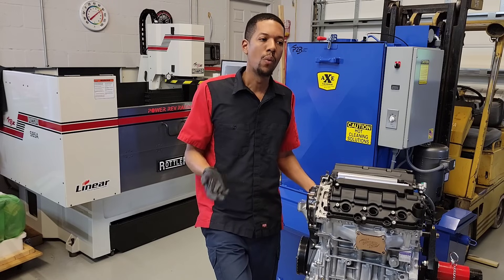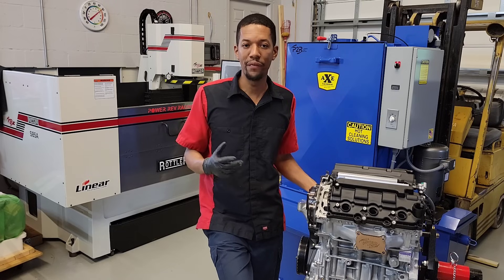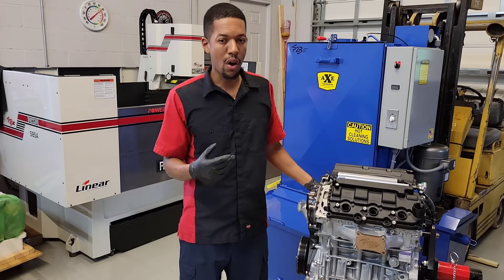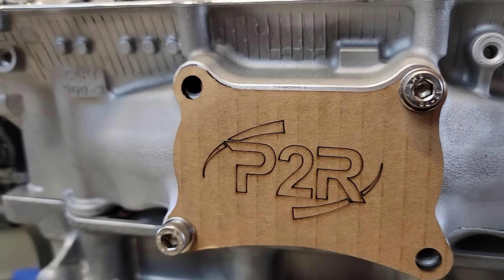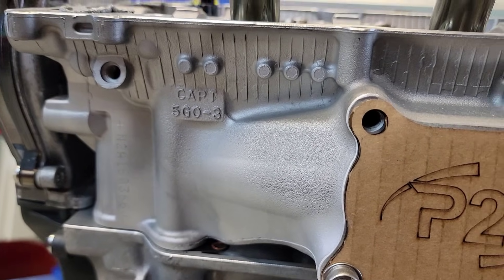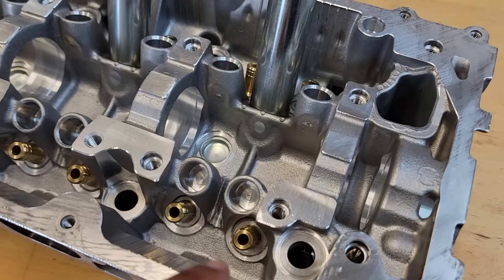For those of you who don't know where the J35 Y2 comes from, that's actually the engine from a 2013 to 2017 Honda Accord V6, 6-speed manual car only, whereas the automatics came in a J35 Y1. If you look here on this cylinder head, the Y1 and the Y2 actually use the exact same head — same head casting. So when we're building a set, we can use either a Y1 or a Y2 head and essentially get to the same end result.